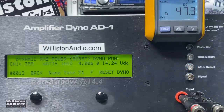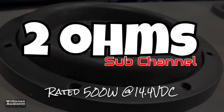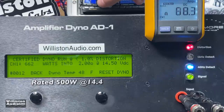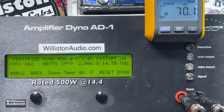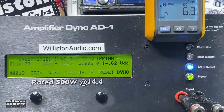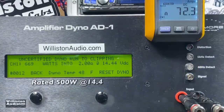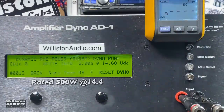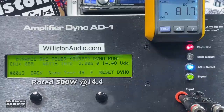Now let's try 2 ohms on the sub channel, rated 500 watts at 14.4 volts with all four other channels loaded. Certified result: 662 watts at 14.5 volts — rated 500 watts, that is some good extra power for your money. Uncertified up to clipping: 669 watts at 14.44 volts. Dynamic test sending a 40 Hz burst tone: 672 watts at 2 ohms, 14.52 volts.